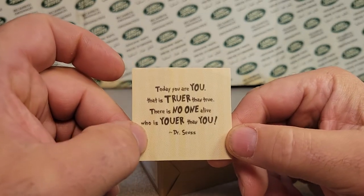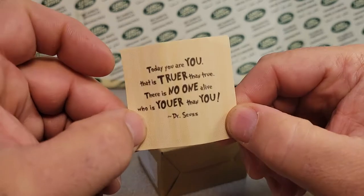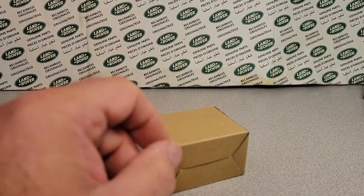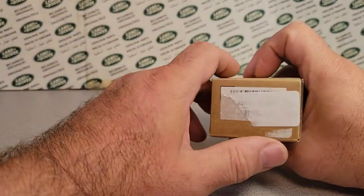That's Dr. Seuss! Oh, that's Dr. Seuss. Well, there you go — a little extra something something there. Ha ha ha. Well, that's nice, isn't it? Alright, let's get into it.